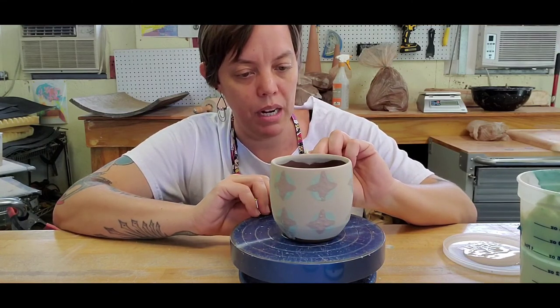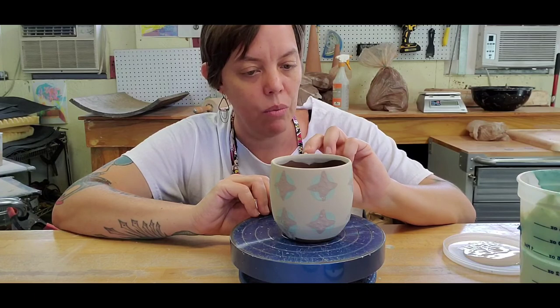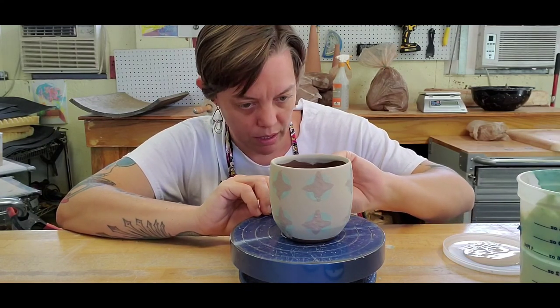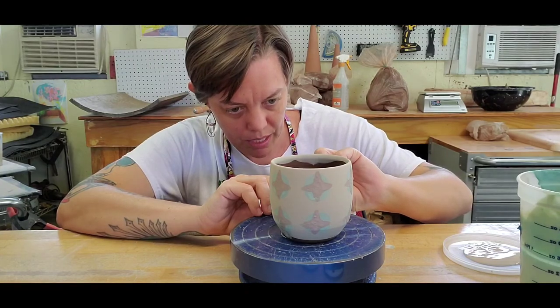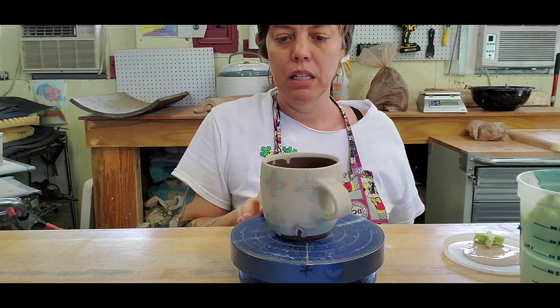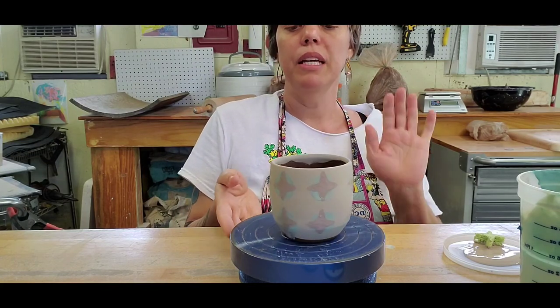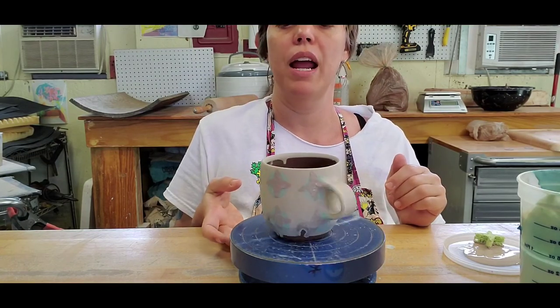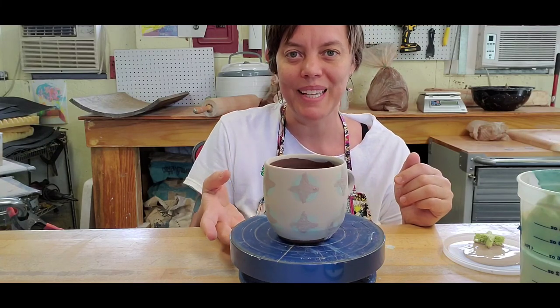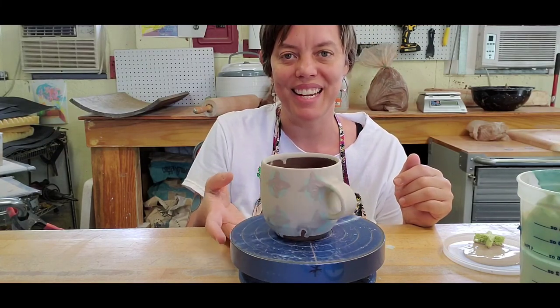If you hit up Mr. Leonard over in the ceramics department at STC, he can show you all kinds of other ways people do this stuff. He makes some pretty amazing pots and he draws on his pots — they're pretty great. So there we go — this cup is ready to dry out and get fired. Thanks for going on the journey with me, and I hope to see y'all at my makers stand at the next art fair.